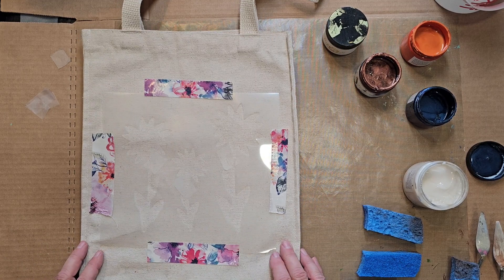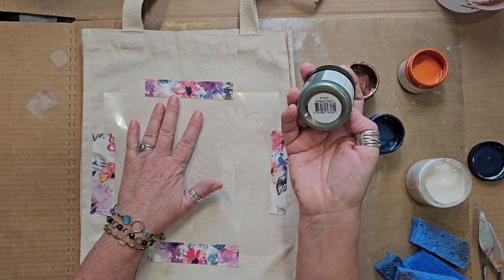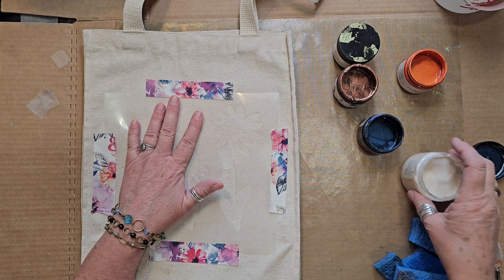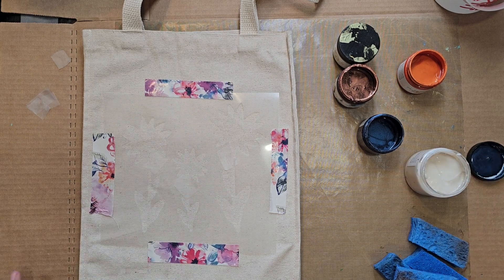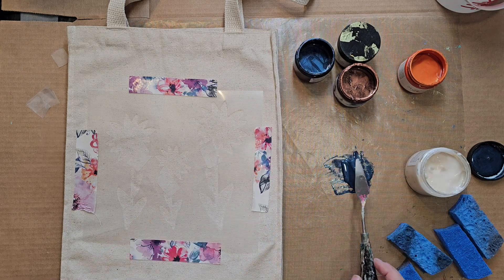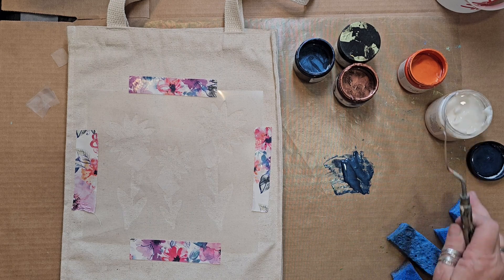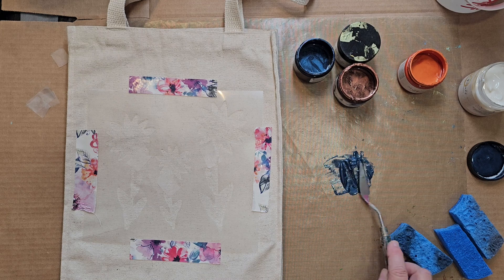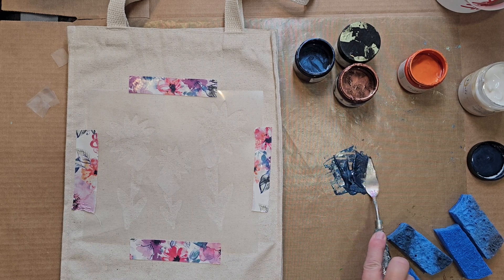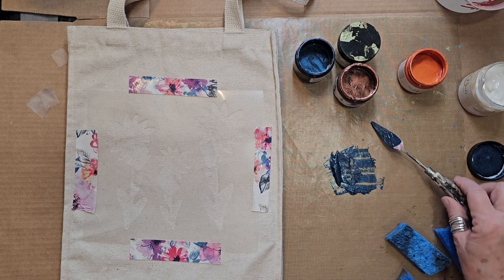I have my stencil taped down to my bag. I forgot to mention my green, which is Vintage Patina, along with this little darling right here called Perfect Thickening Gel. I need that because the Bohemian Blue is really quite fluid. I'm using the smallest amount of thickening additive possible because this stuff is pretty intense. You can see where it thickened that up — it will help prevent the paint from gushing underneath the stencil.